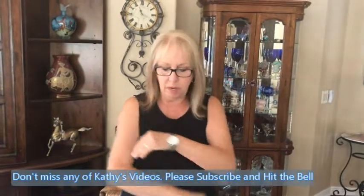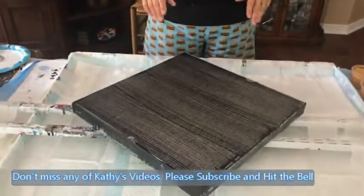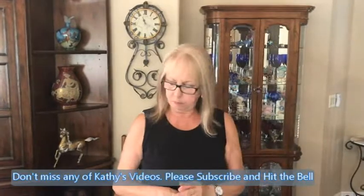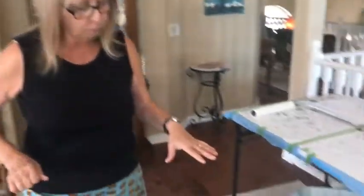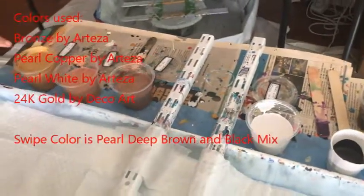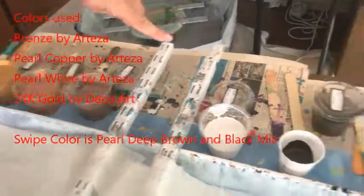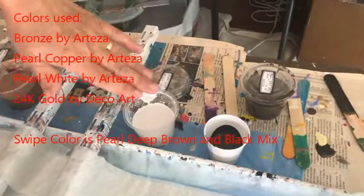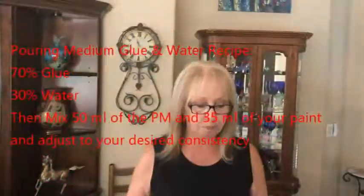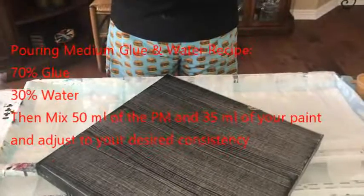Hey everybody, Kathy here with Paint Pouring by Kathleen Miller. Today I'm going to do a swipe using one of my old canvases that I scraped — I believe it's a 16 by 16. My colors are bronze by Arteza, pearl copper gold by Arteza, Deco Art 24 karat gold, pearl white by Arteza, and my swiping color is pearl deep brown mixed with black to make it darker. My pouring medium is 70/30, which is glue and water.